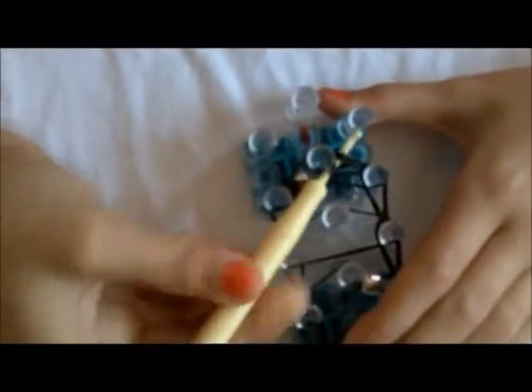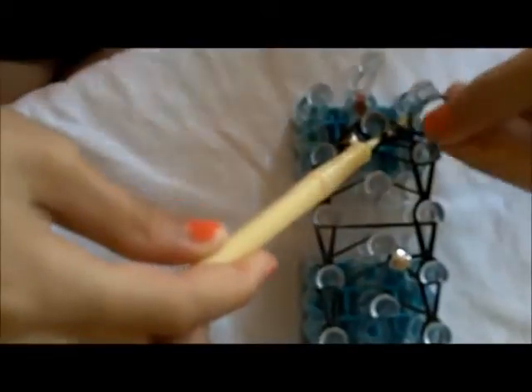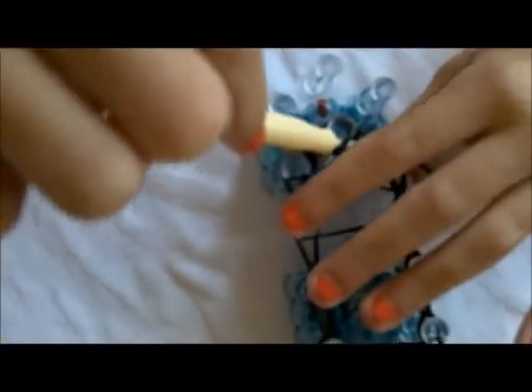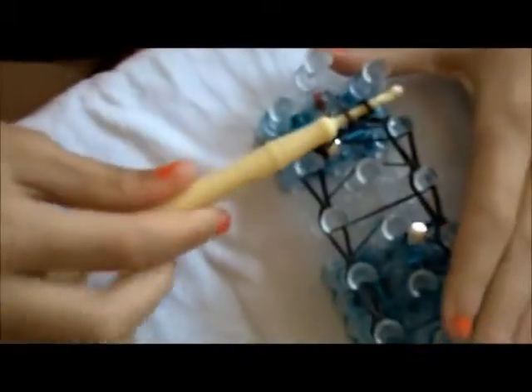Then you're going to take your hook, go under all of them like this. Take your colored rubber band, hook it on the hook, turn it around the other way, go under all of the rubber bands, and hook it back on like that.